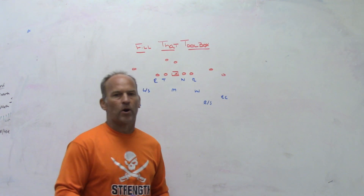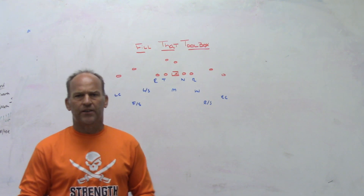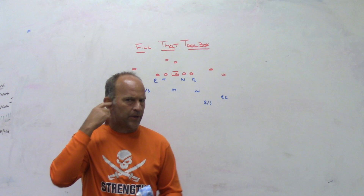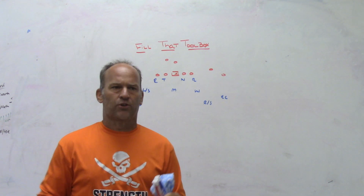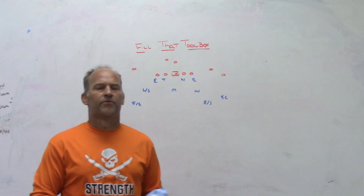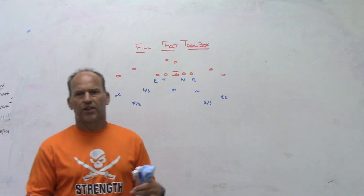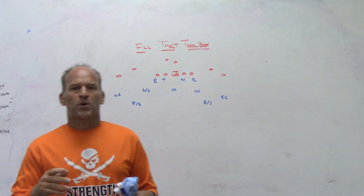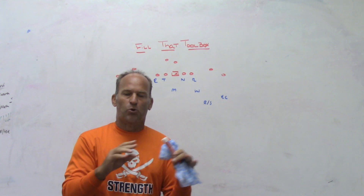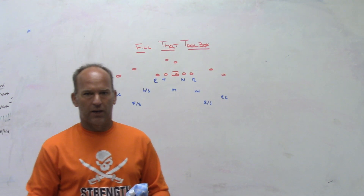What I'm going to talk about today is how to go through a season — or an off-season — trying to fill up your toolbox so that you have all the potential answers you may want if and when situations arise. Now, I'm going to talk about filling that toolbox but only using what you need out of that toolbox.